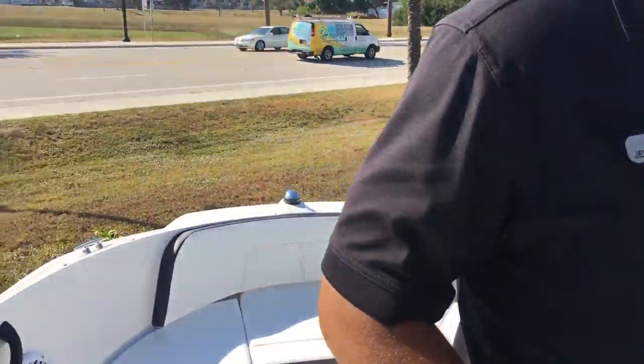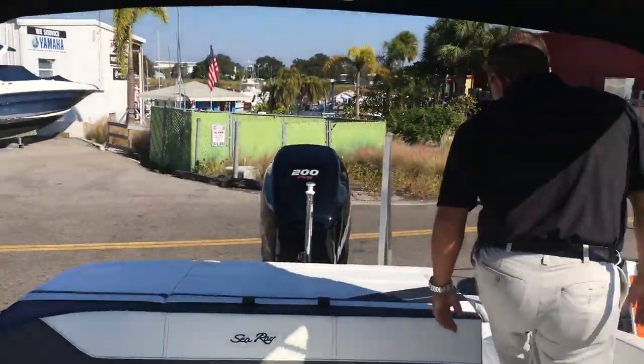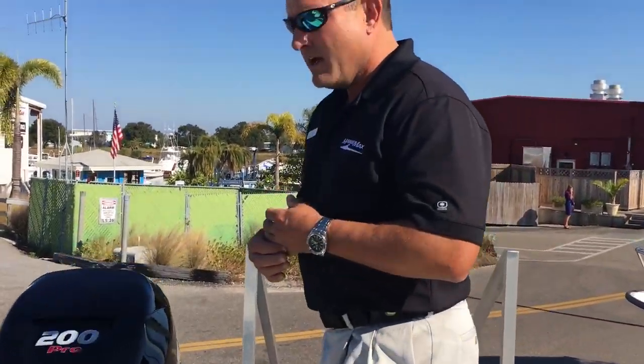So this is our 21 SPX from Sea Ray. It's located at MarineMax in Venice. Feel free to visit us online — go to MarineMax.com, click on Find a Store, click on Venice, click on New Boats, and then Sea Ray and you'll see our full product lineup. Thanks for taking the time to watch the video. My name's Jeremy Bradshaw. Feel free to give me a call — my number's 941-485-3388. Thanks again, have a great one. Bye-bye.